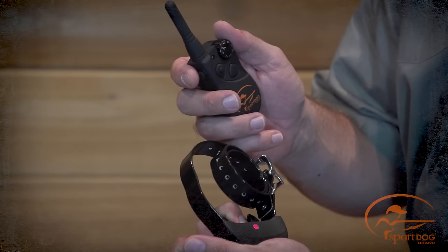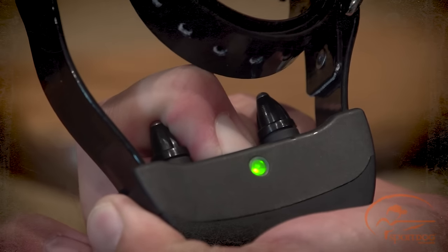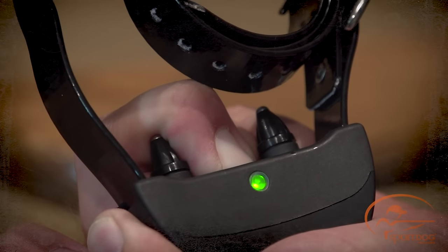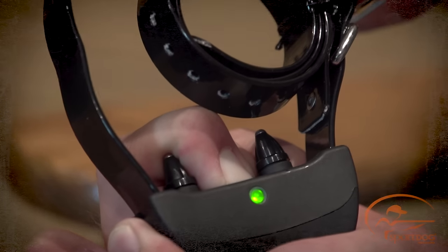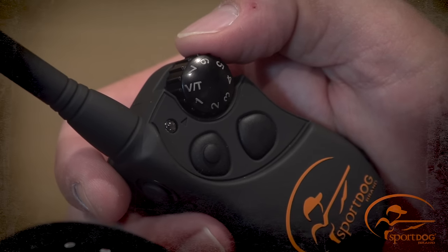Turn the collar receiver off. Press and hold the on-off button. The receiver indicator light will come on, then turn off after four to five seconds. After the receiver indicator light has turned off, release the on-off button.